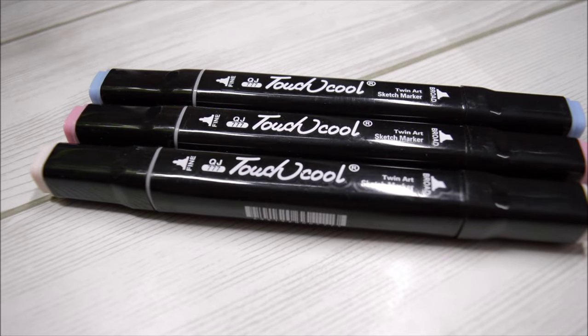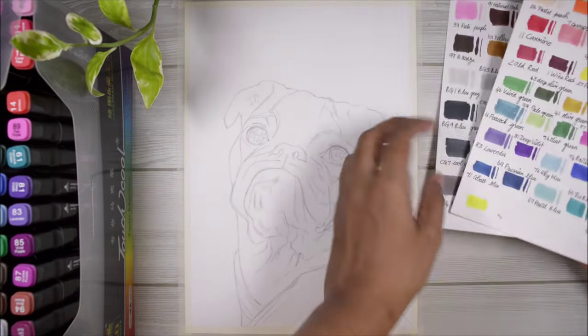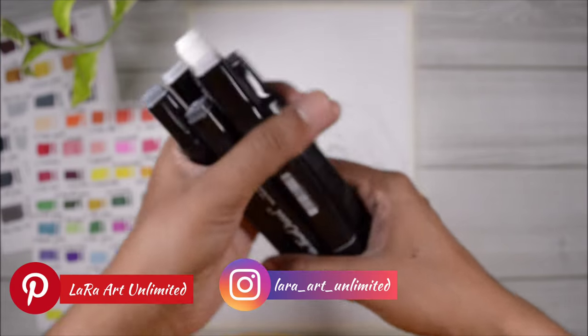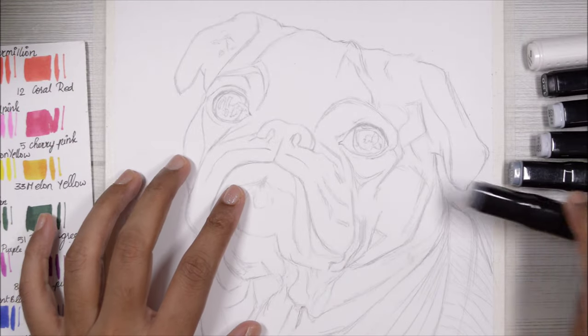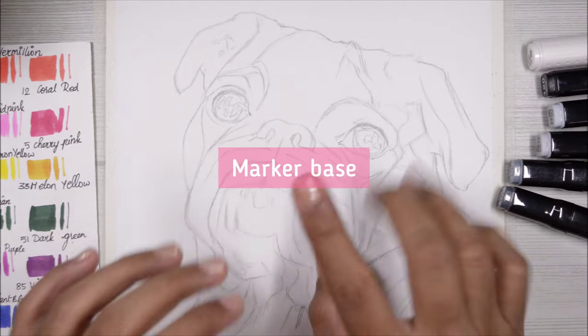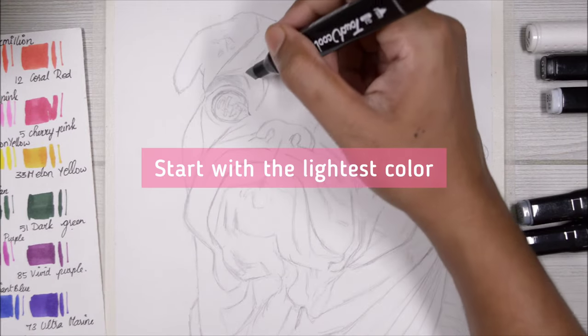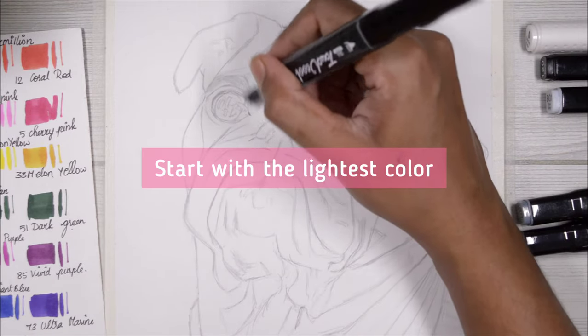For today I'm using these Touch Cool markers as always, and the first thing I do is pick out all the colors I need for the base. I'll be using much more than that as always, and now I'm going to draw a base using these markers so that I can block in all the shades that I want.